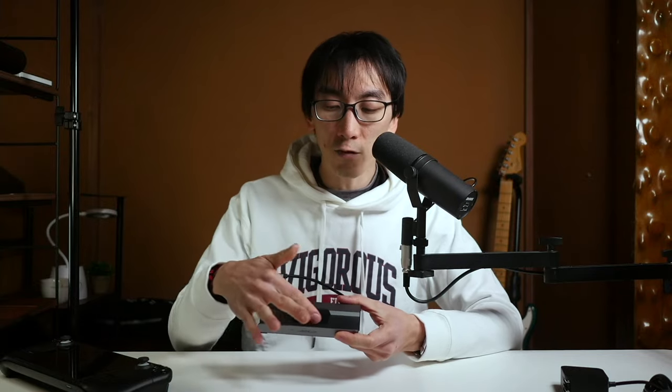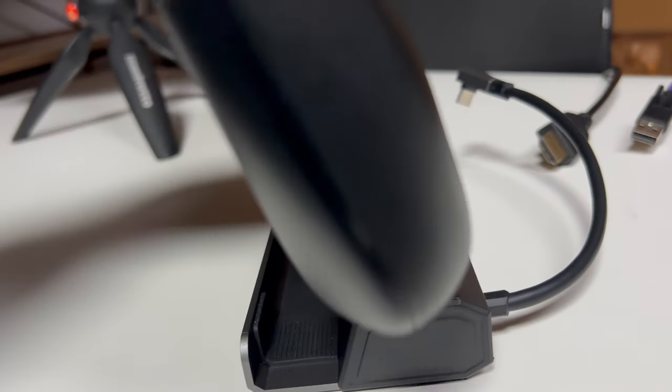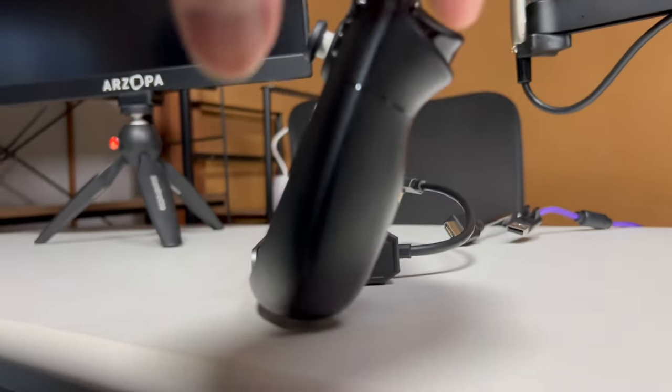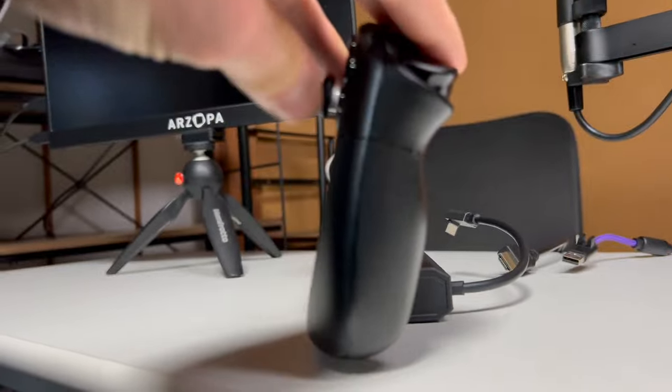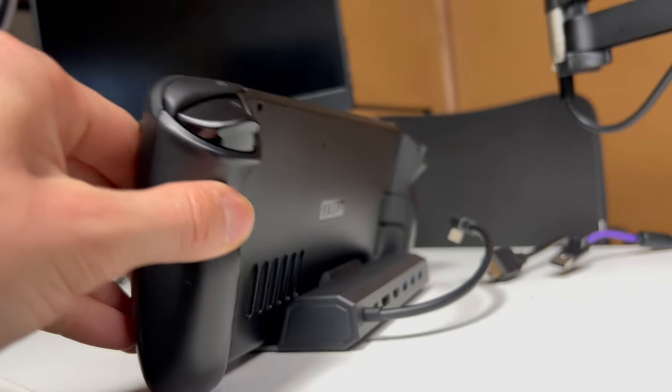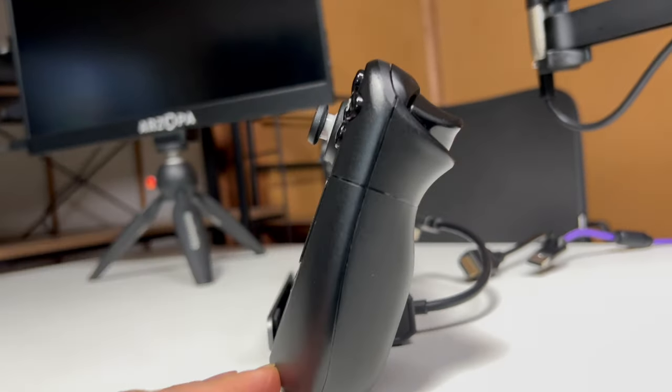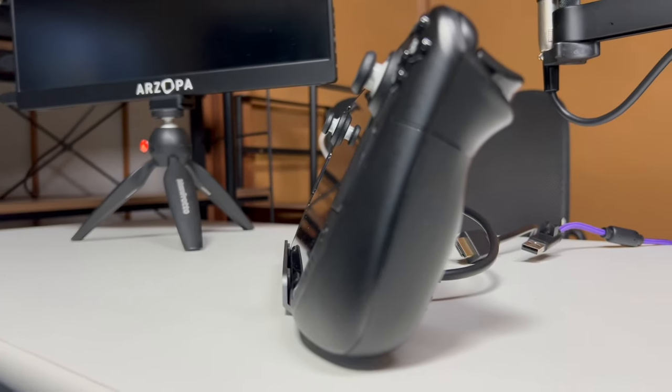It does have rubber on the inside to protect the Steam Deck, so if you want to make sure your devices don't get scratched, there's no risk of that — it's not sharp metal, and even where it makes contact with the dock it's nice and soft because of the rubberized surfaces. However, it's not perfect because these docks have a set spacing, and when I put my Steam Deck into the TPU case I like to use — which adds a kickstand — it doesn't really fit in the dock anymore.